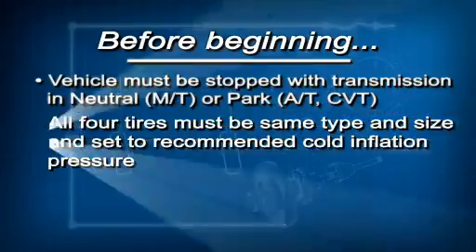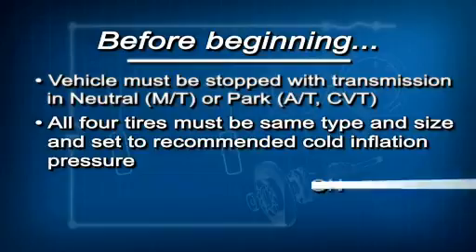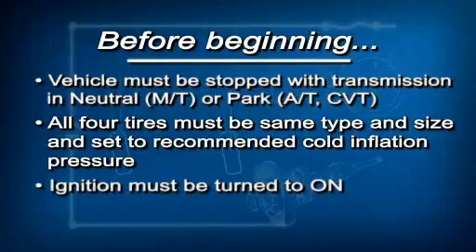All four tires must be the same type and size and set to the recommended cold inflation pressures on the driver's door jamb label. And finally, the ignition must be turned to on.